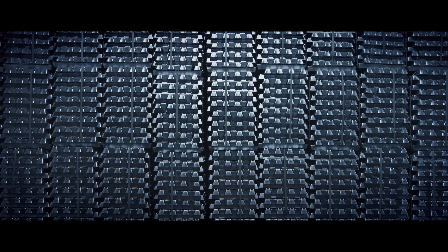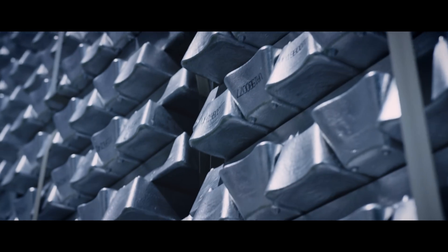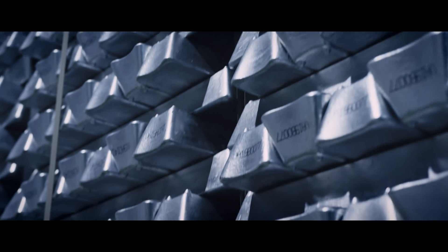The raw material for our FlowForm wheels starts as a raw bar of A356.2 aluminum alloy, known for its strength and favorable casting properties. The bar stock is melted in a furnace at about 1,400 degrees Fahrenheit, where it will be filtered, degassed, and inspected.